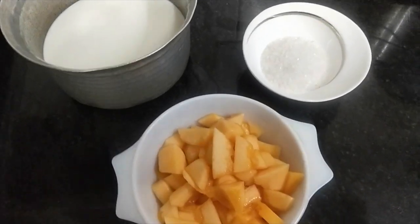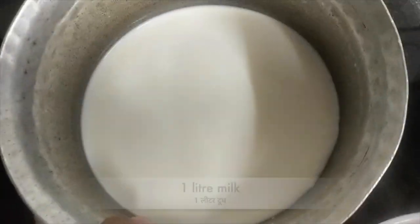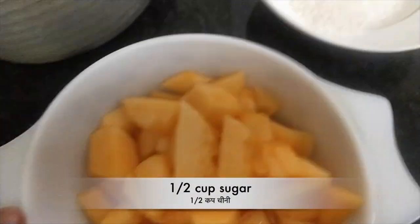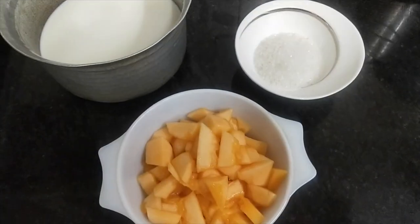Hello and welcome to my channel Shibaaz Kitchen. Today we are going to make musk melon milkshake, or kharbuja milkshake. We need milk, sugar, and musk melon or kharbuja. So let's start.